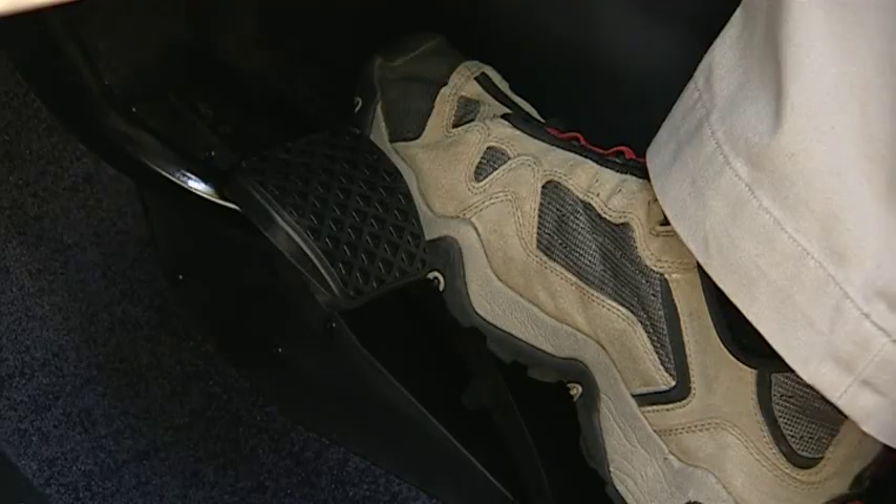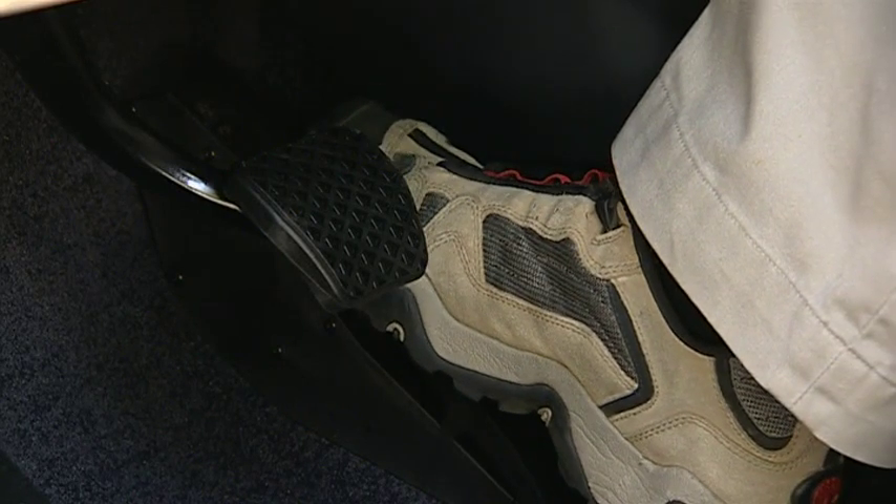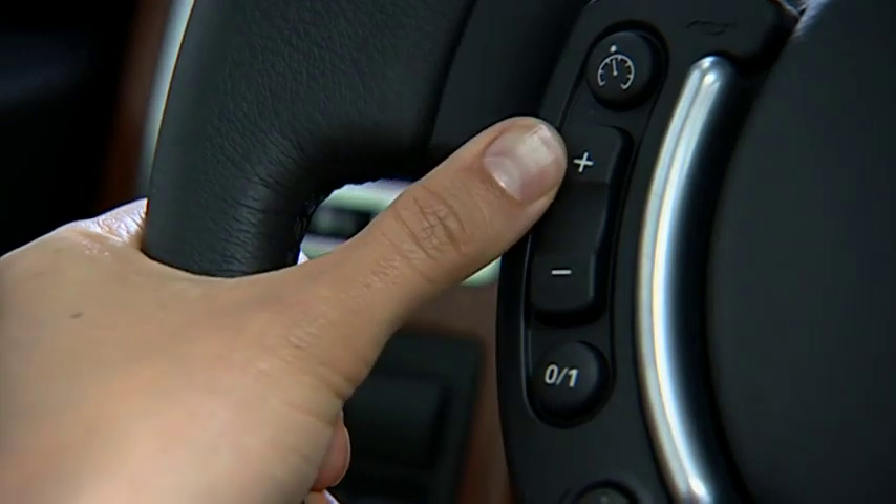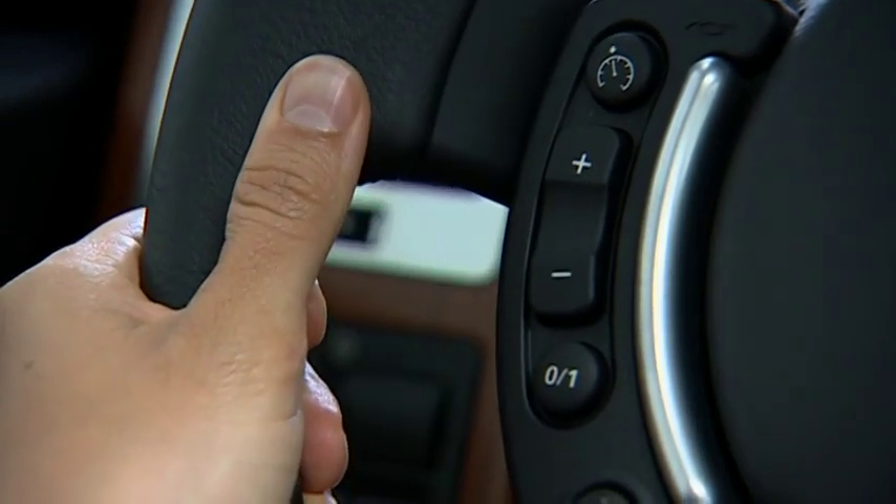Accelerate to at least 20 miles per hour. Press the plus switch to set the cruise speed. The cruise control indicator will illuminate.